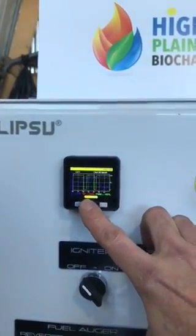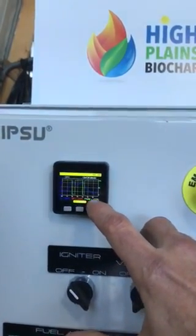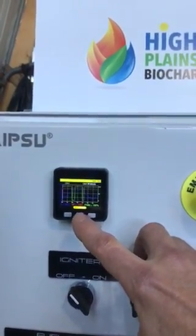This will show you basically how we plot our temperatures and how close we're able to control the temperature to the set point, which is normally within about 20 or 30 degrees.